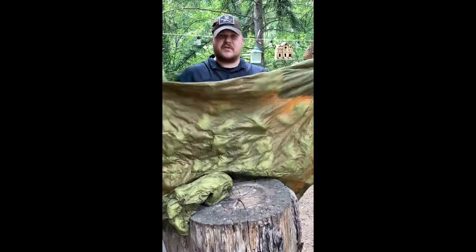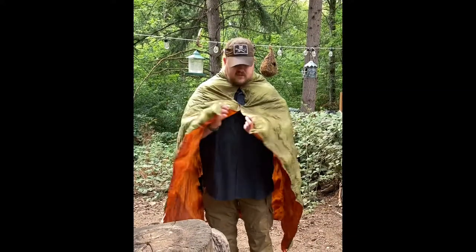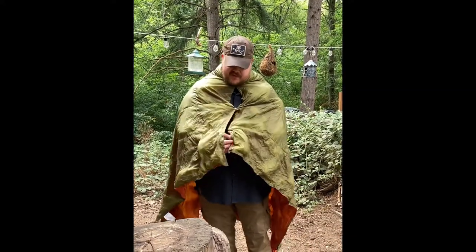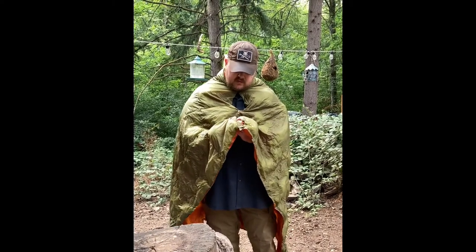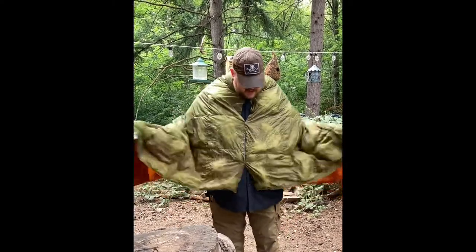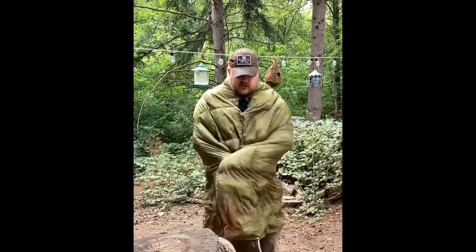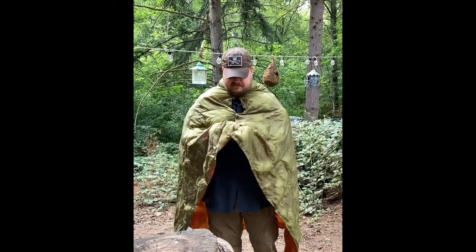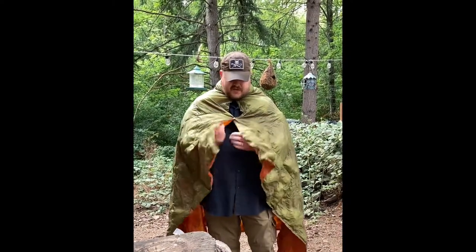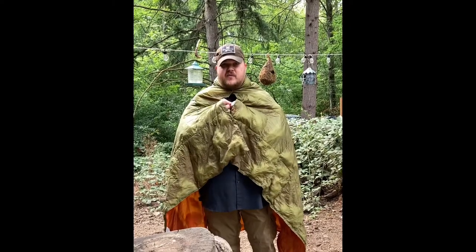Let me show you how it works as a poncho. It just snaps together in three places on both sides. Basically you just kind of wrap up in it. And it's hot — I can feel it, it feels hot. But this will be a nice addition for winter camping with a wool blanket.